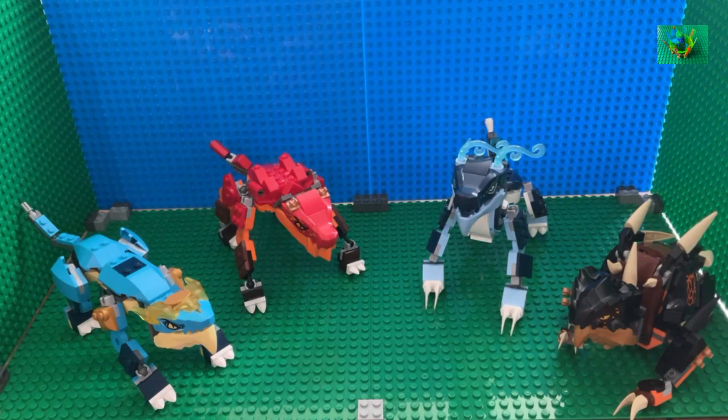Remember to check out the playlist at the end of the video for each of the individual reviews for these dragons. Feel free to go check them out, and if you enjoyed this video, feel free to like and subscribe to the channel — it really helps out a lot. Soon I will hopefully be able to obtain the Ice Dragon creature so I can do a review on that as well, so be on the lookout for that video when it comes. I hope you have a great day, and I'll see you in the next video.